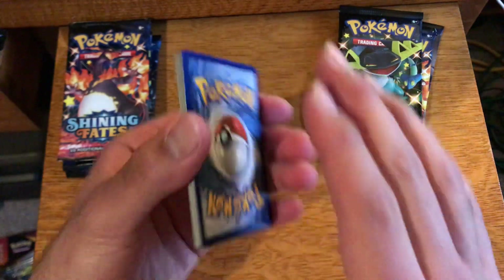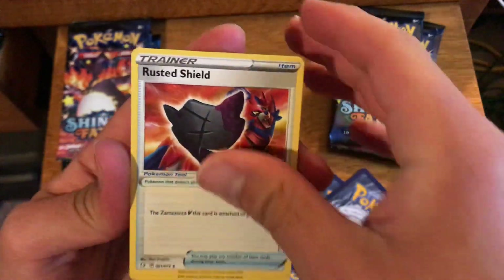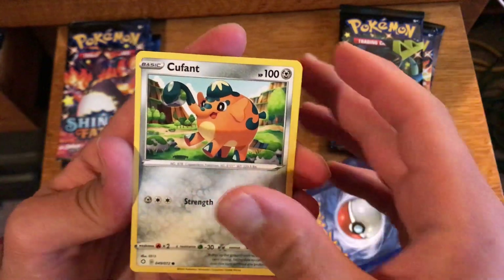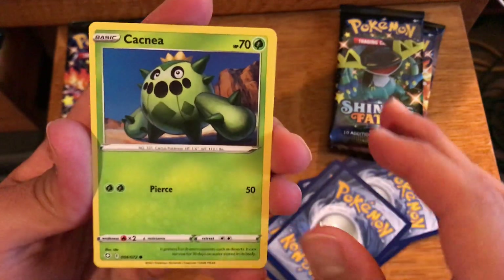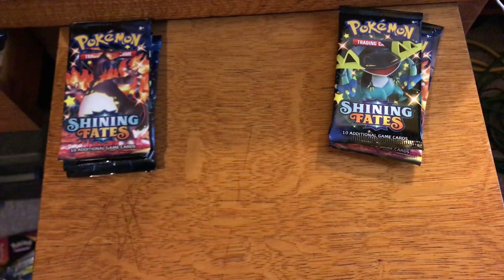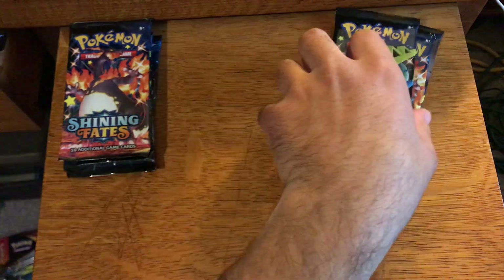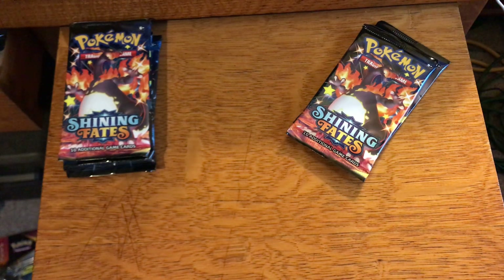A lot of people on YouTube are opening Battle Styles, and I did my first Battle Styles opening the other day — two regular packs, actually got two pulls out of those two packs. And that same day after I uploaded the video, I received my Battle Styles booster boxes in the mail. I got two sealed Battle Styles booster boxes now, and I don't know what I'm going to be doing with them yet. I would like to open them — I know that people are getting pretty awesome artwork out of them, the Tyranitar alternate art is pretty awesome.